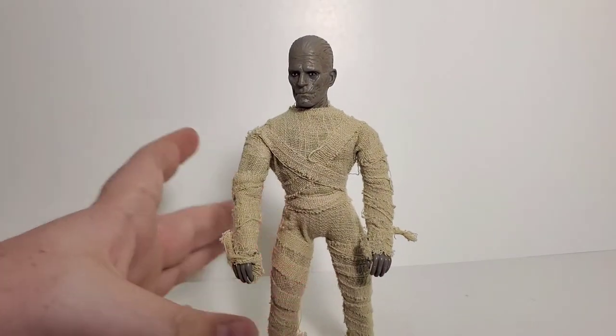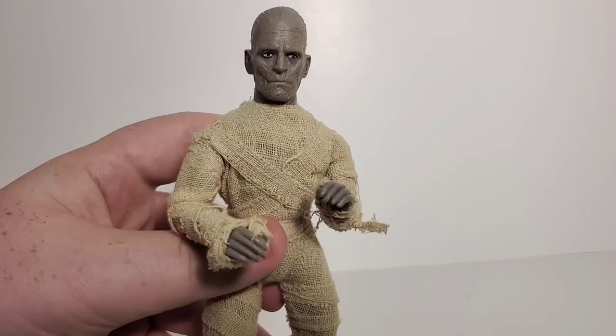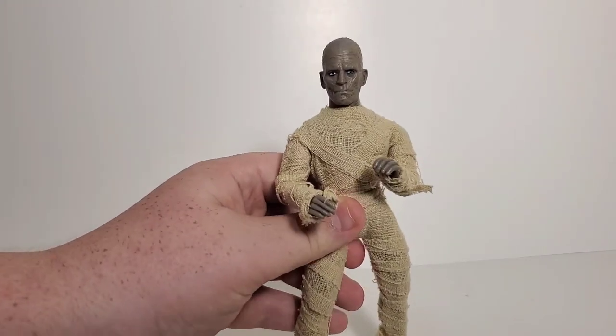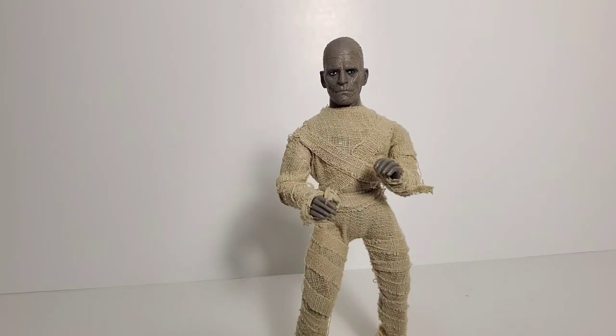Overall the Mummy is a fantastic entry into the Universal Monsters line from Mego. I love it — everything about this figure is so cool. I love Boris Karloff and they really did a great job on this action figure. That wraps up my review of the Mummy — Imhotep from the Universal Monsters line by Mego. Thank you all for watching. If you enjoyed it, subscribe, like, and share the video. See ya, goodbye!